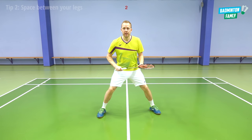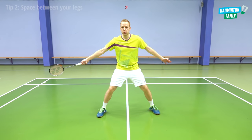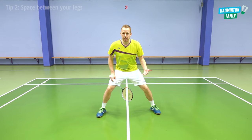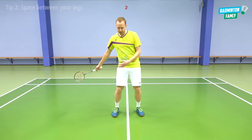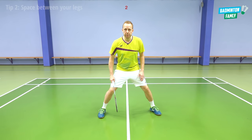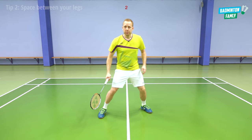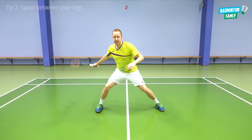Tip number two is to have space between your legs. When you are in the center position, when you are out in the corners or to the sides, wherever you are moving on court, try to remember to have space between the legs. It's also easier for you to maintain low gravity this way. When I have space in my legs, it's easier to move around court and cover the full court — I can just stretch for it, go down, and move to the next corner.